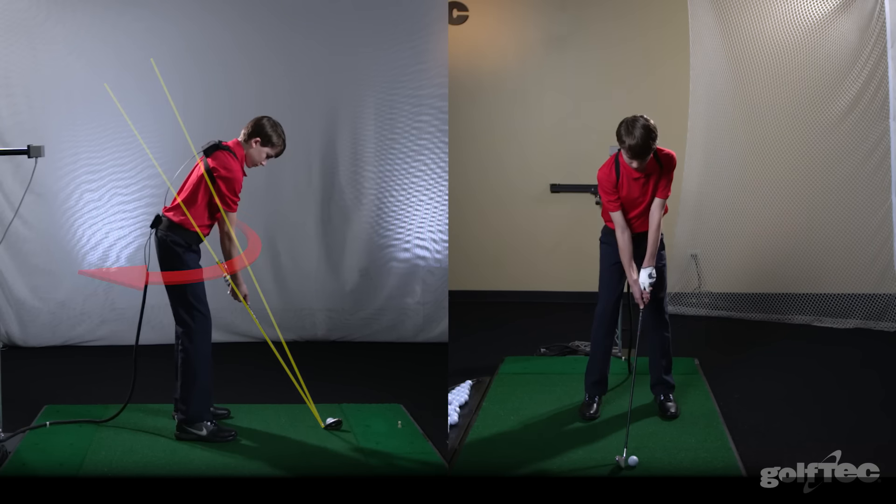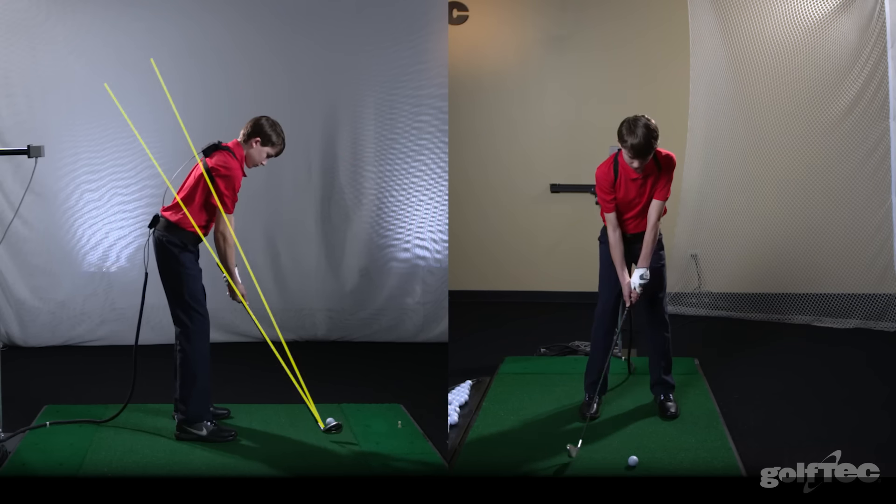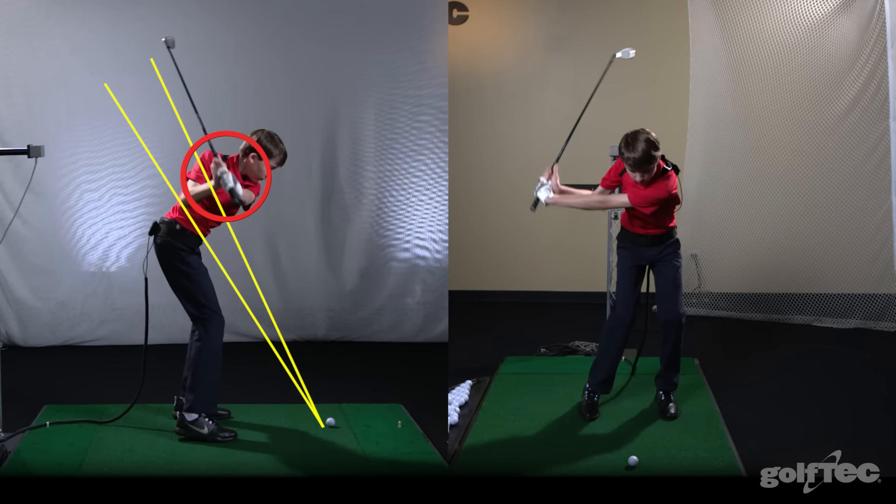At the top of his swing, notice how high his right elbow is and how the club is pointing well to the right of the target line. This position placed his hands well above the upper plane line, and as he started down, his hands stayed well above this line.